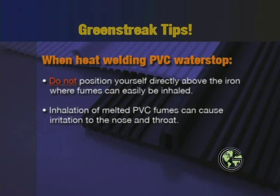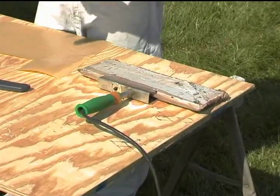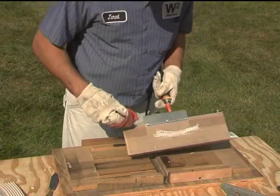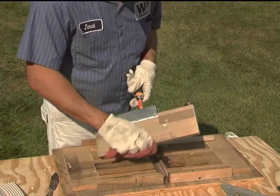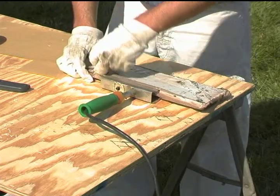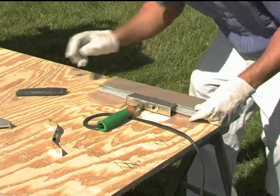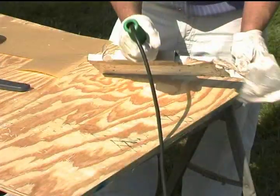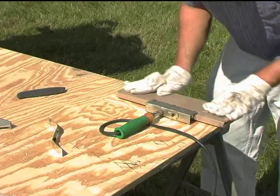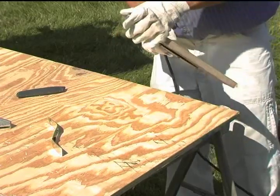As a safety tip, when heat welding PVC water stop, you should not position yourself directly above the iron where fumes can easily be inhaled. Inhalation of melted PVC fumes can cause irritation to the nose and throat. Green Streak welding irons are supplied with a Teflon cover to prevent melted material from sticking to the face of the iron. After each weld, wipe the face of the covered iron with a rag to eliminate any buildup of PVC which could prevent proper bonding of subsequent welds. The Teflon cover should be replaced if it becomes torn, loses adhesion with the iron, or starts to degrade in performance, which will occur after performing numerous welds. When replacing the Teflon cover, it adheres best when applied while the iron is hot, and the old cover is also easily removed when the iron is hot. Use caution when changing Teflon covers and handling a hot welding iron. Additional covers can be purchased from the same source from which the Green Streak water stop and irons are purchased.